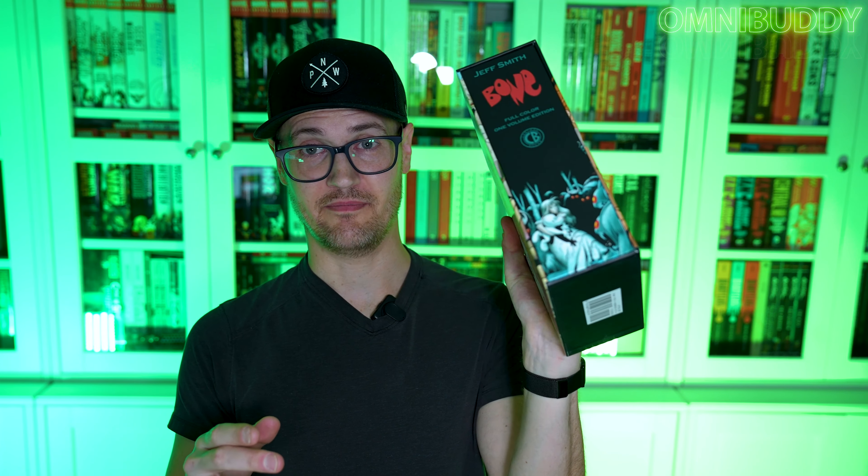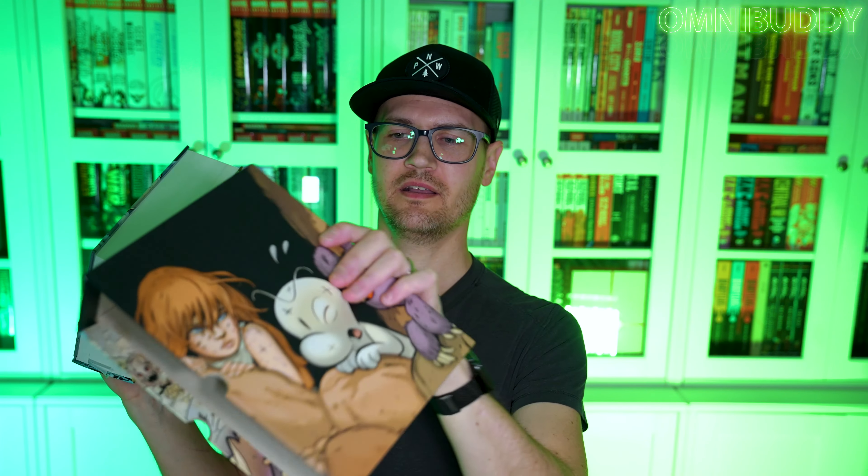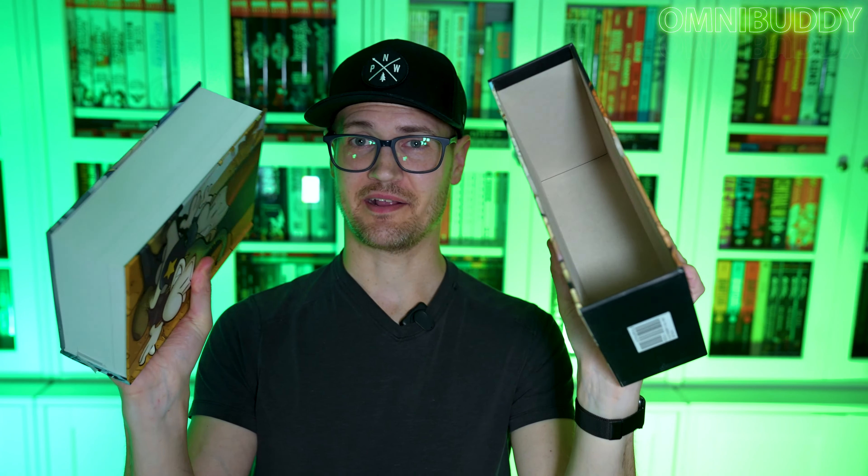This is the full color complete collection, one volume edition in a great slip case. And holy crap is this thing a big ol' thick boy. It's great and really good cool color, all that kind of stuff. You can pick this up for — I got it on sale, I think through Amazon, for like just under 100 or something like that a few years back. I know it goes on sale here and there all the time.